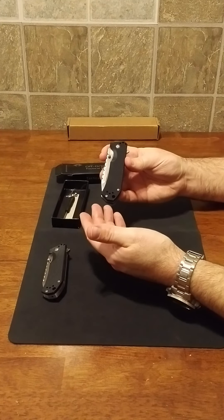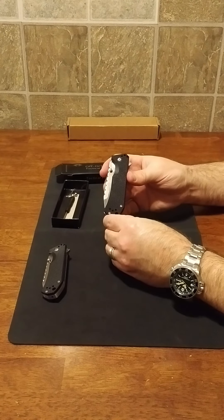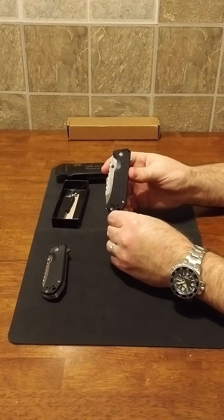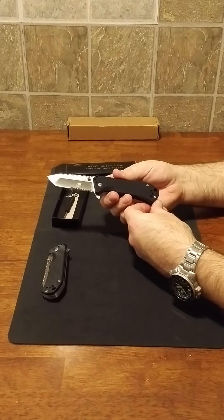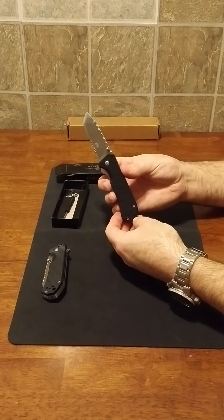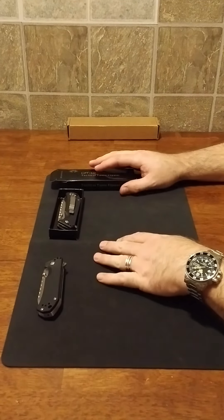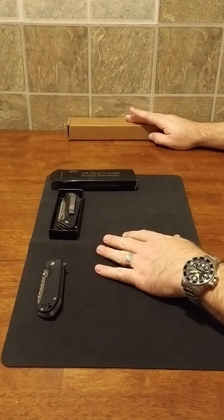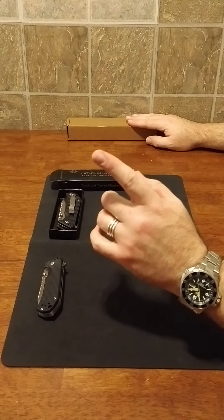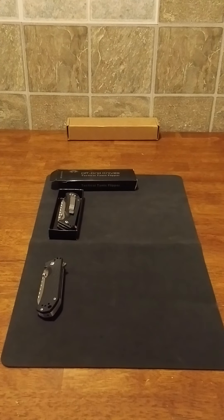If you're wanting an inexpensive EDC, I really do recommend the Off-Grid Knives Tactical Tanto Assisted Flipper. Look it up on Amazon.com, catch it on sale, and grab two — one for yourself and one as a gift. You can't go wrong. Next time I'll have a review on a mystery knife that comes in a brown box — it's an old-school design but a new knife, so look forward to that. Have a fantastic day and happy hunting!